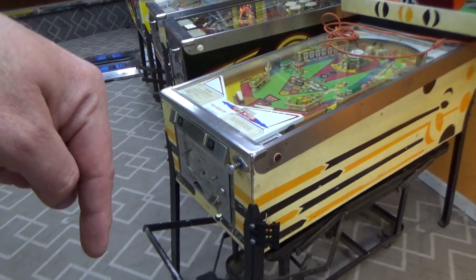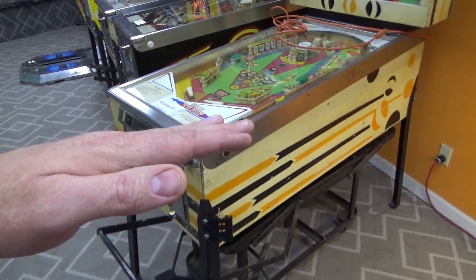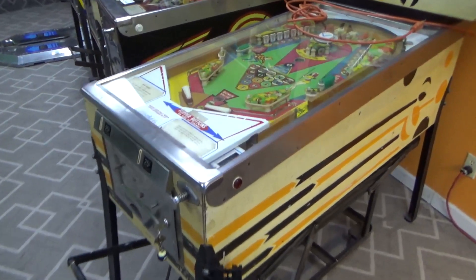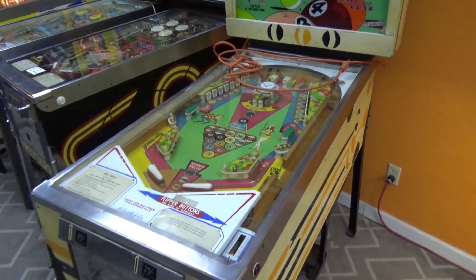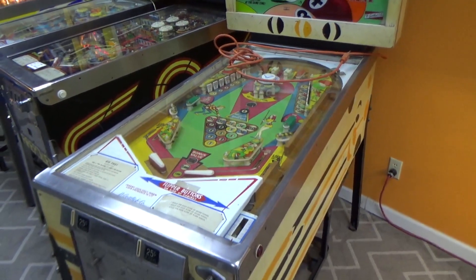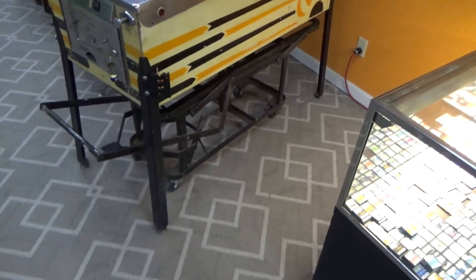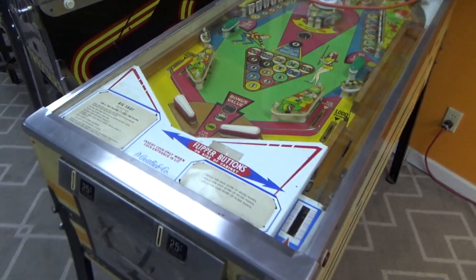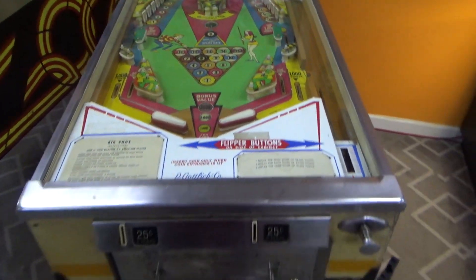There is a tilt bob in there, so if you go too far, the tilt bob tilts and the game will tilt. He said it was working fine and then it stopped working. That's severe enough that it could just be tilted or something. But we'll figure it all out — we're going to make it reliable for them.